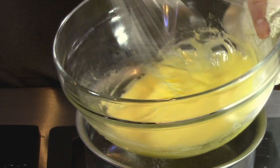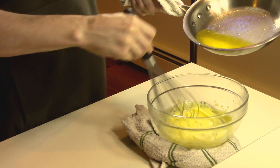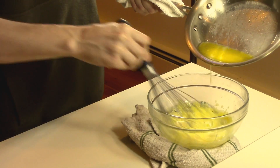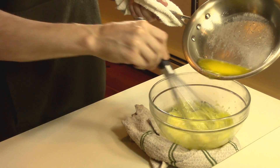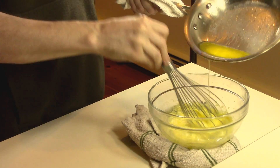At this point, I like to transfer it to a damp towel in the shape of a ring to hold the bottom of the bowl. Then we're going to slowly add butter a little bit at a time while vigorously whisking. That's the most important part — never stop whisking. It's always a constant vigorous whisking while slowly adding the butter. I use about 4 tablespoons of butter per egg yolk.